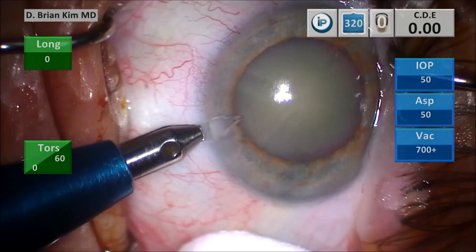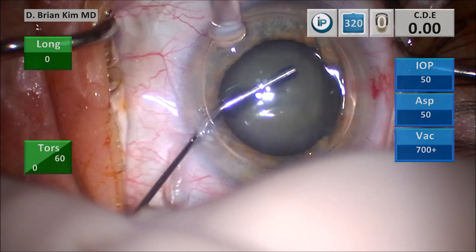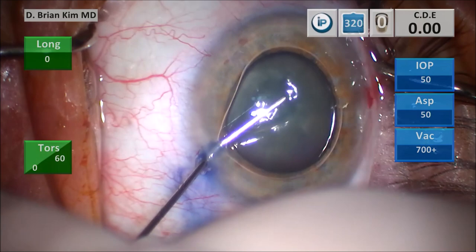I'm injecting some intracameral lidocaine, then injecting some intracameral air, and then I'm going to paint the anterior capsular surface with the trypan blue. You can see that I'm dripping the trypan blue and painting it using the cannula almost like a paint roller. I prefer doing it this way rather than filling the entire chamber with trypan blue, to minimize exposure to the corneal endothelium. That bubble really helps tamponade the dye onto the anterior capsular surface.